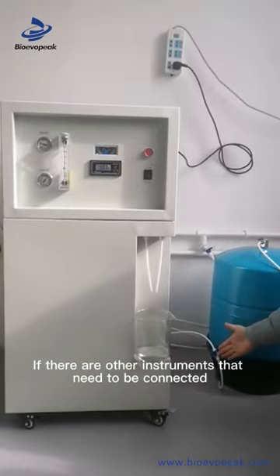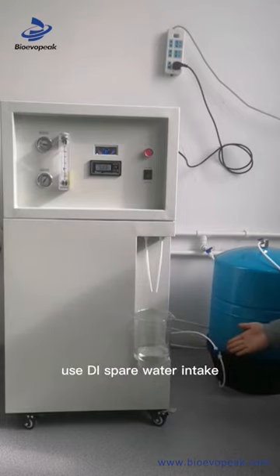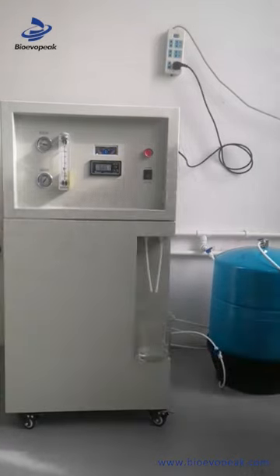If there are other instruments that need to be connected, use the deionized water intake.